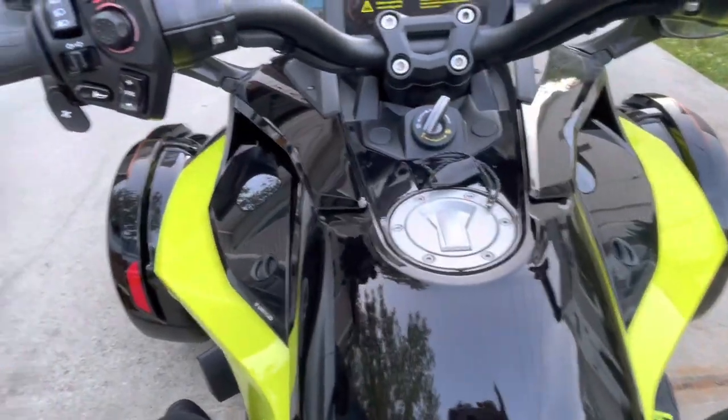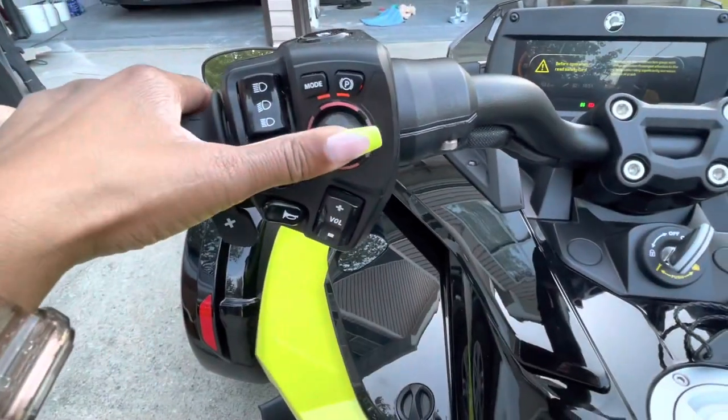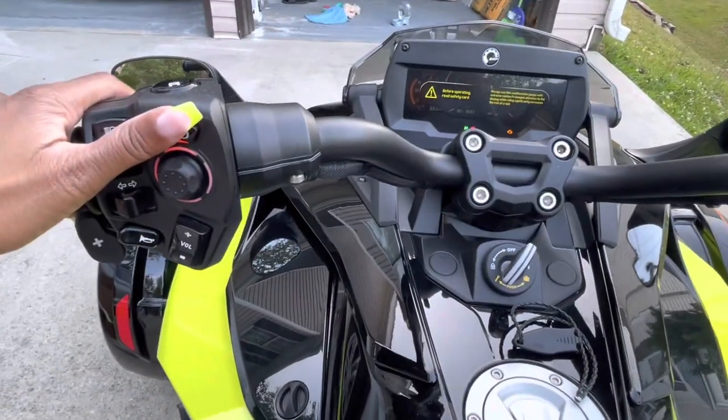You can also choose to downshift yourself by pressing the button back here. These are your buttons for making selections. When you do try to connect your phone via Bluetooth and go through that menu, I'll go ahead and acknowledge that warning.